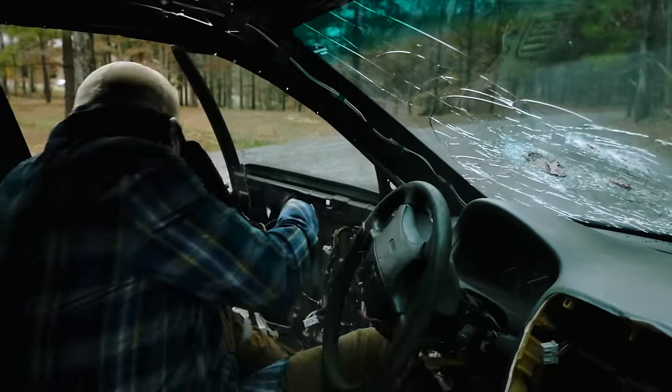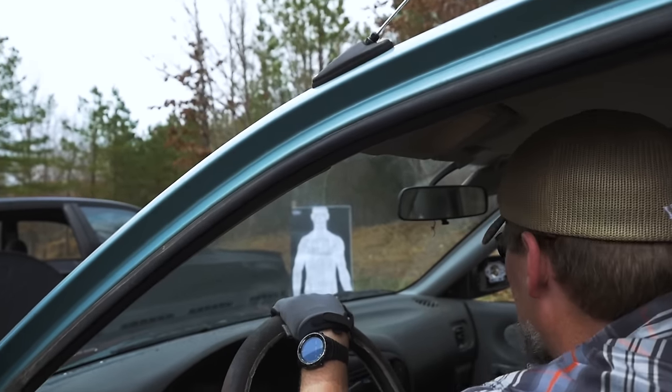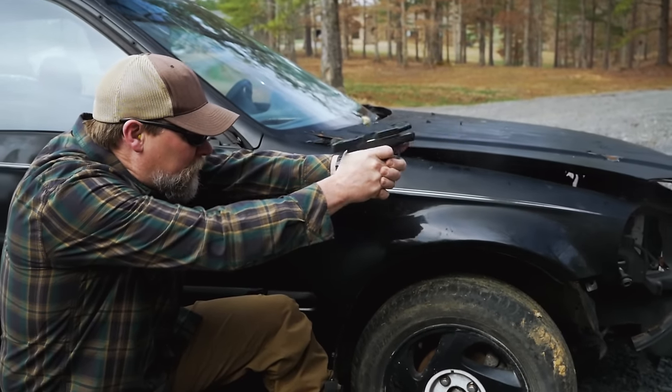So just to keep everything more realistic, we've actually got a target set off at a 45-degree angle from the right front quarter panel here. We're going to shoot through this windshield glass and use some Hornady Critical Duty ammunition. I'm going to jump in there, give it a shot, see what happens. I'm shooting out of a Smith & Wesson M&P Shield, which is a pretty short barrel pistol, and we'll jump in here and try it out.